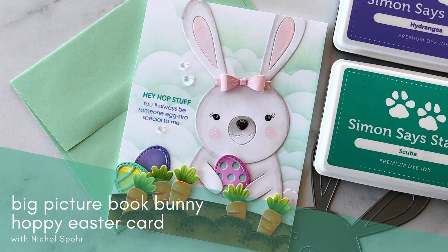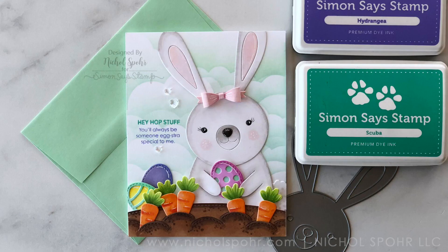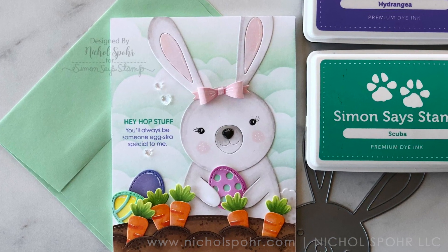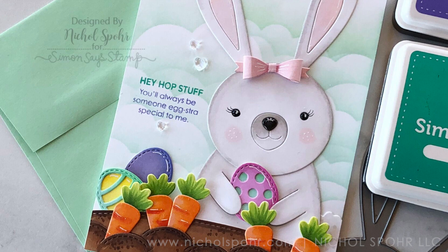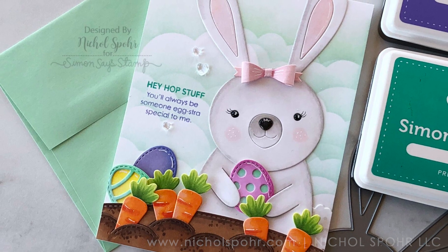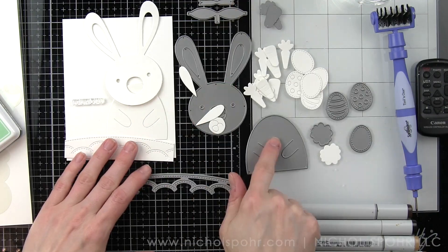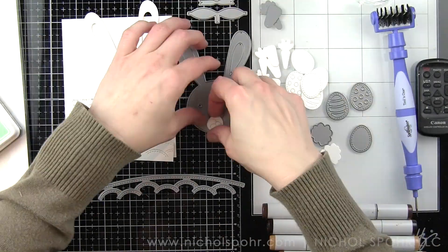Hi there, it's Nicole here for Simon Says Stamp today with a Big Picture Book Bunny Hoppy Easter card. This is a scene card created with almost entirely white die cut pieces that I have customized with Copic markers. I'm going to be using some Lawn Fawn dies in addition to my Simon Says Stamp dies to create my scene.